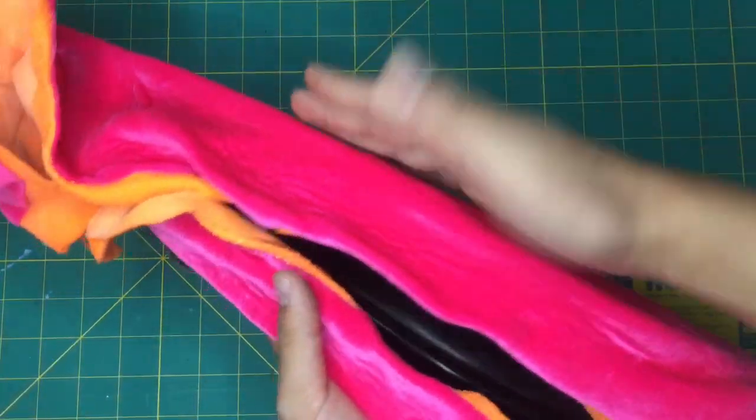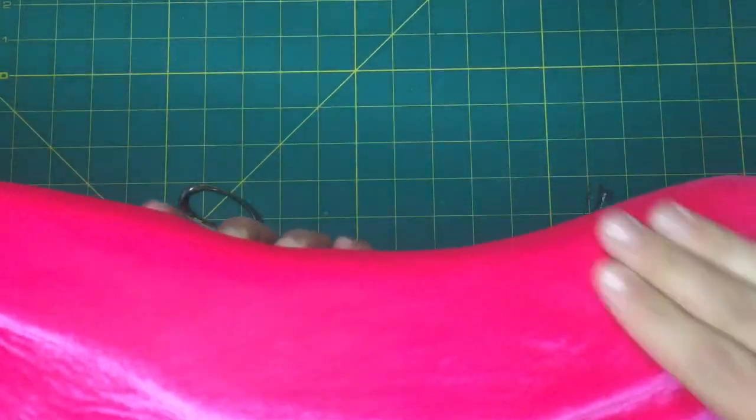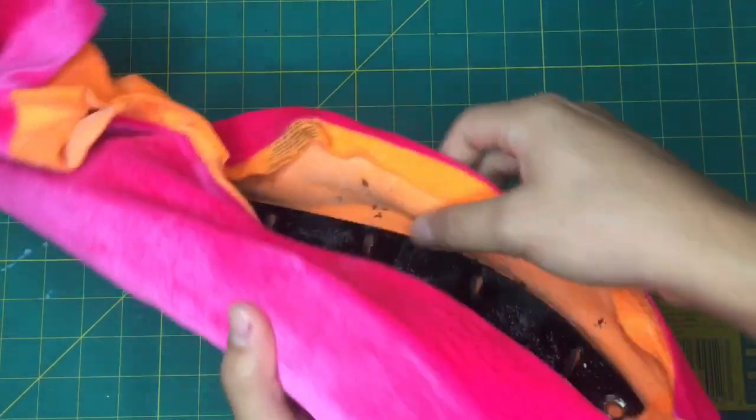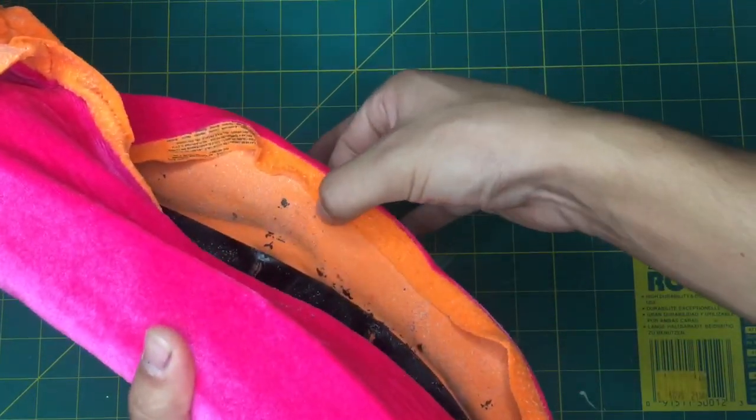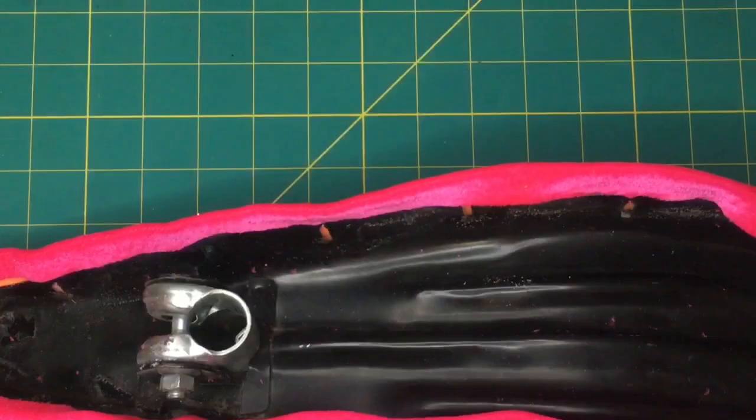After you have it covered, when you put the sides on, pull it tight so it gets nice and smooth. Then you want to trim the bottom — cut about an inch off from the side and cut all the way around.